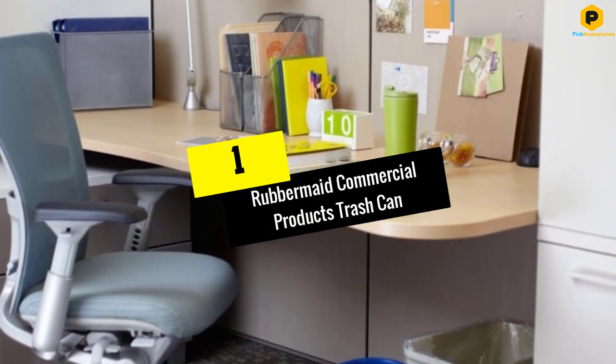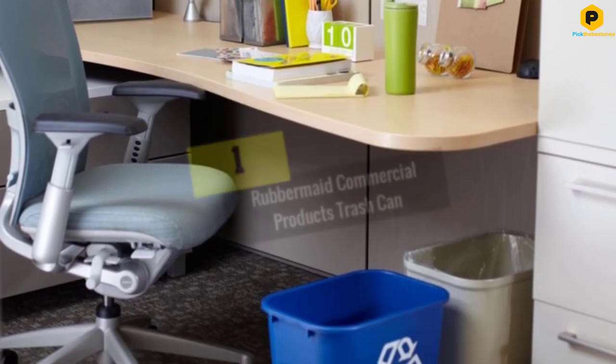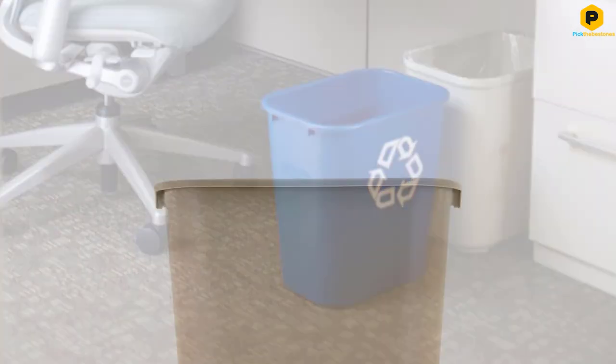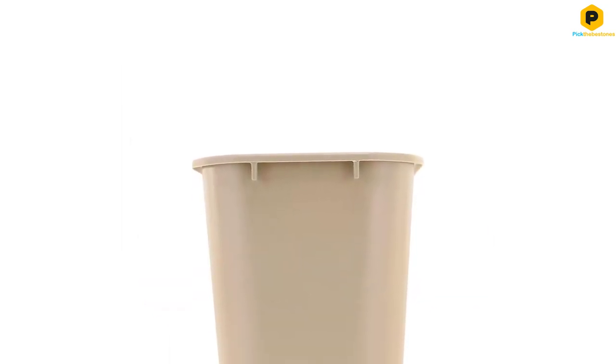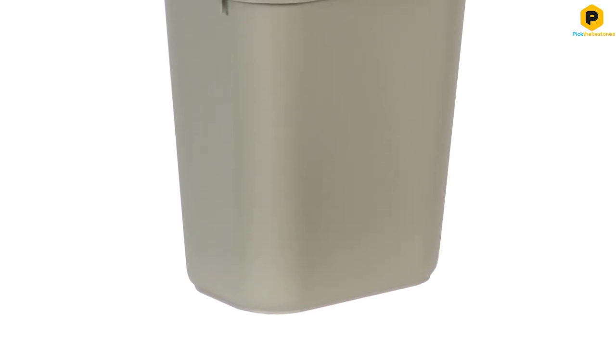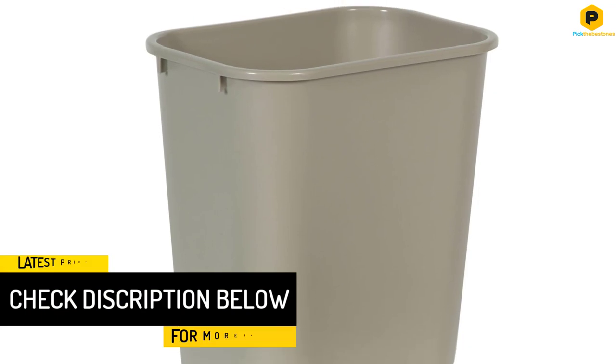And finally at number 1, we have the Rubbermaid Commercial Products Trash Can. A lot of users prefer an affordable option for commercial purchases such as a commercial trash can, and Rubbermaid is a perfect choice for such installations. The Rubbermaid Office Trash Can measures about 15 x 10 x 16 inches in size and offers a capacity of about 7 gallons. Since this is a plastic trash can, it is lightweight, portable, and also economical.